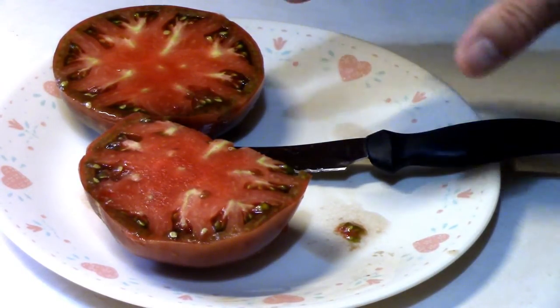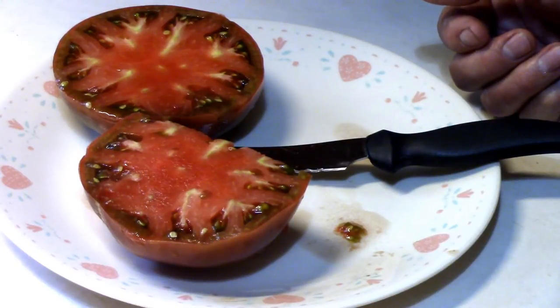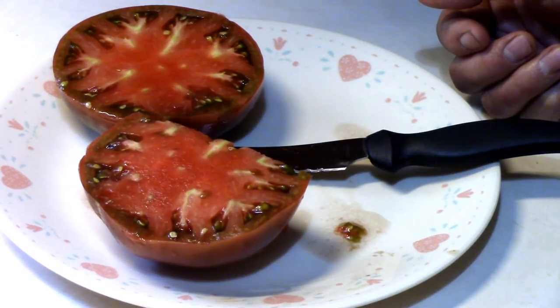But anyway, I like it a lot. The only complaint so far is the splitting. Now I'm going to get ready to eat that BLT.